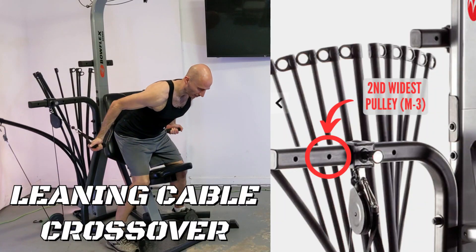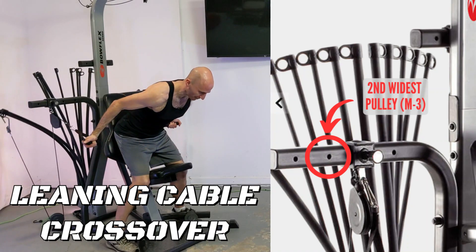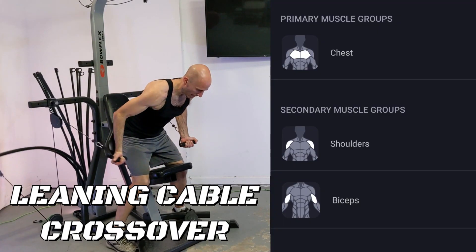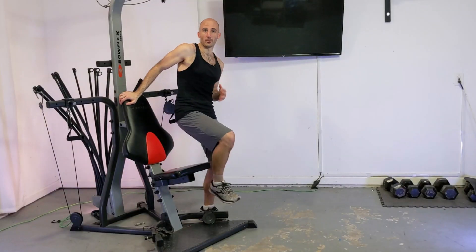The leaning cable crossover is done from the middle set of pulleys. I've got mine in the second widest position. You can extend yours out all the way to the widest setting if you'd like, especially if you have the normal Bowflex handles for this exercise. I'm going to be using the short handles for this particular demo.